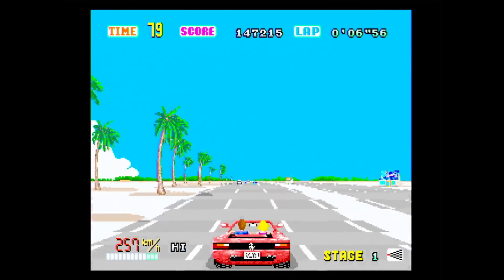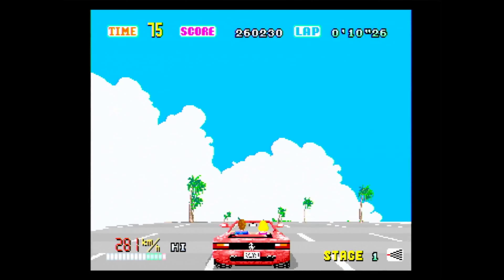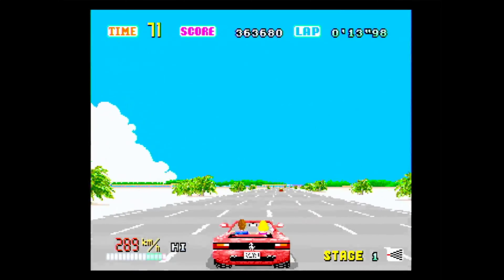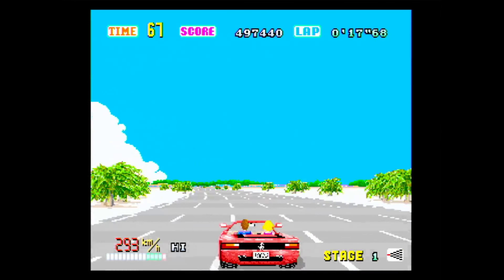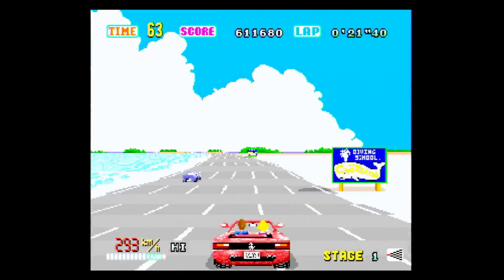Now I'm sure some people will be saying why on earth am I reviewing this game separately? I recently reviewed the Master System version, and I obviously reviewed the Sega Ages Volume 1 collection as well. The Japanese version of OutRun had a couple of advantages over the PAL version, and I will be covering those in this review.